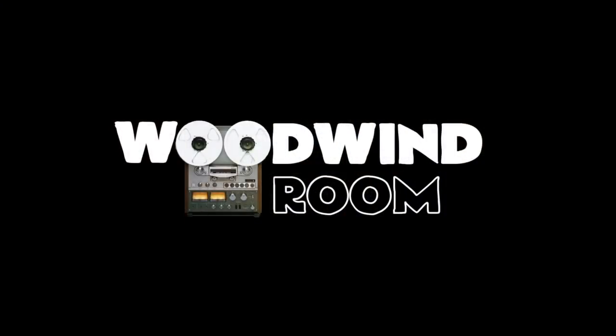So those are my ways of micing the clarinet. I hope you guys enjoyed the video. If you've got any questions or topics you'd like me to make a video about — woodwind, saxophone, studio — anything a woodwind player might want to ask — leave a comment below, make sure to subscribe to my channel, and bye bye!